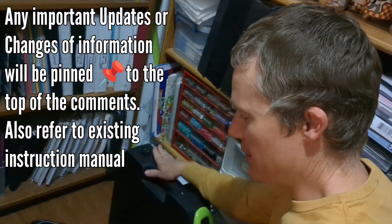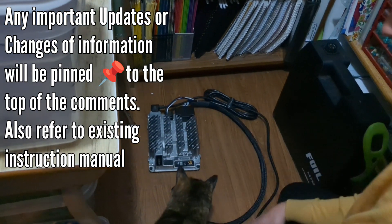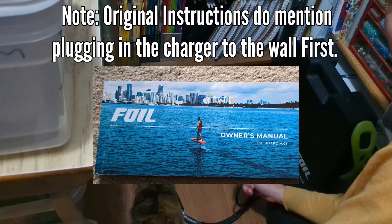We're going to talk about the foil battery and charger. This is the standard charger. It's smaller, it does not have the fan on the top, and you can plug it in in any order.